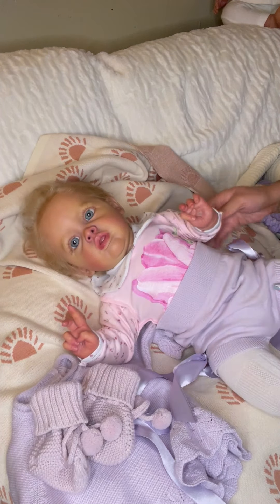We gotta do something with her hair mama — she needs like a little bow or something. Anybody got a bow that I can borrow? But I do have a whole bunch of them — especially white ones, I got a lot of white ones. Oh my goodness, she is stinking cute in this little outfit. She's so cute, I love her — she's gonna get a lot of love.